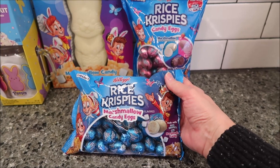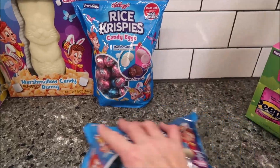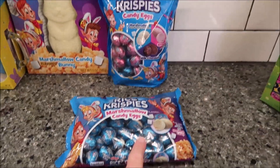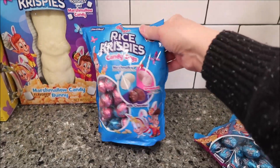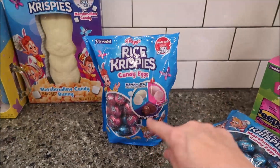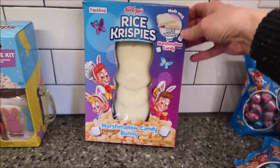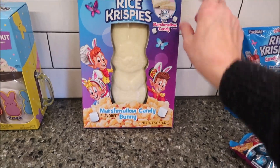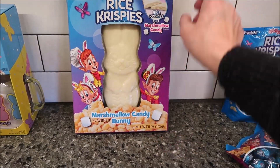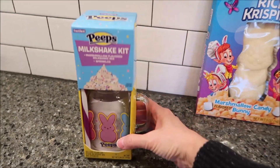These Rice Krispies marshmallow candy eggs are in the same bag, so I wanted to show you — you can buy them plain or you can buy them in a mixed bag with strawberry and milk chocolate. We'll be trying the marshmallow ones. They also sent us a big Kellogg's Rice Krispies marshmallow candy bunny, which we're going to try — we want to see if it tastes like marshmallow.